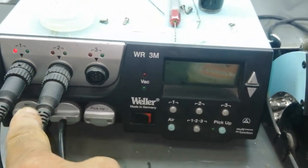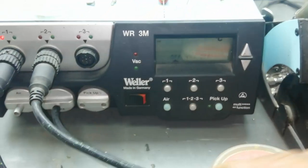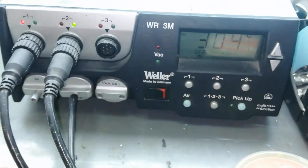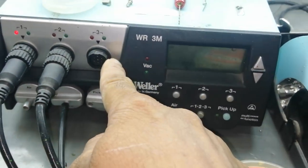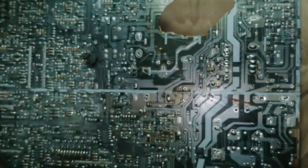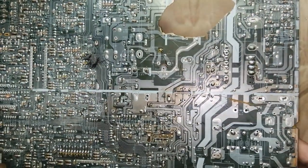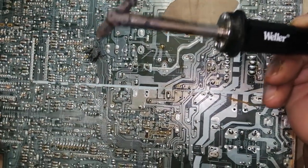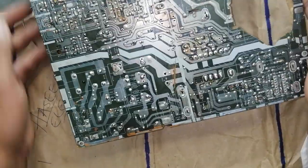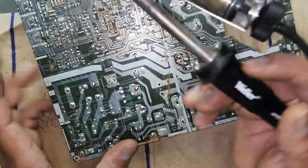Here is the temperature control with complete settings. Here is the air suction, air vacuum, and here is the hot air. Here is the pick-up and here is the hot air gun — everything is here. I will demonstrate how to remove a component using the de-soldering gun.